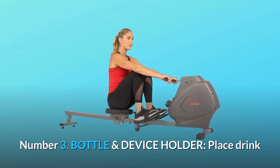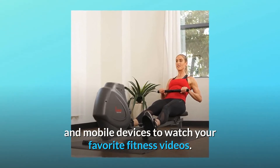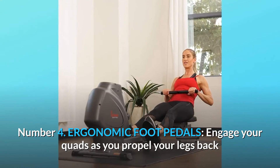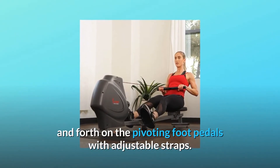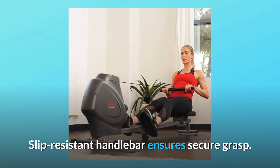Number 3: Bottle and Device Holder. Place your drink and mobile devices to watch your favorite fitness videos. Number 4: Ergonomic Foot Pedals. Engage your quads as you propel your legs back and forth on the pivoting foot pedals with adjustable straps. The slip-resistant handlebar ensures a secure grasp.